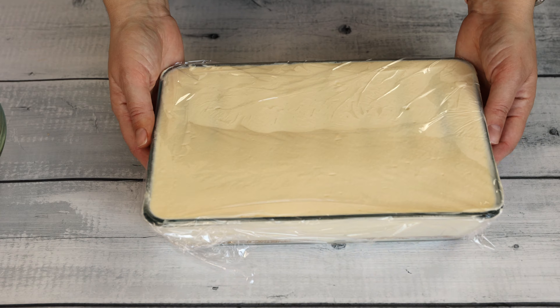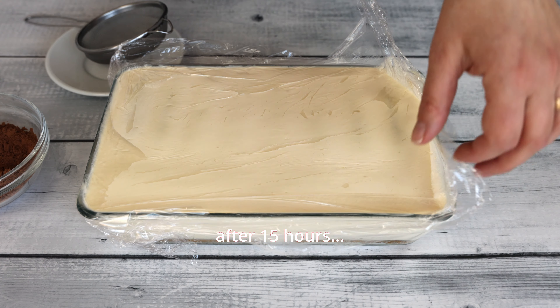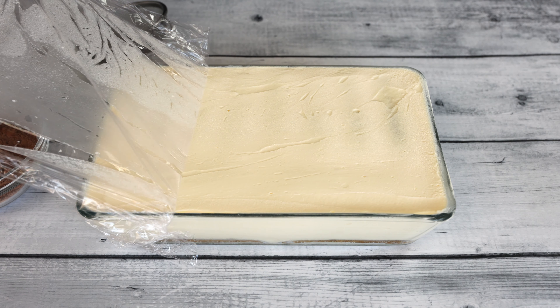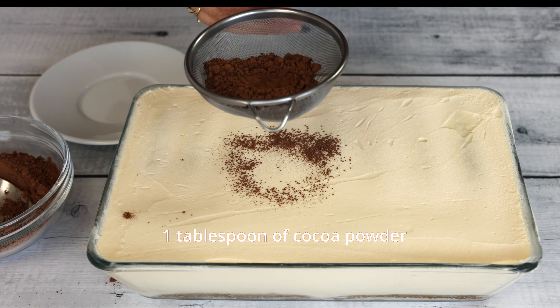Cover the tiramisu with plastic wrap and refrigerate for at least 4 hours or preferably overnight. This allows the flavors to meld together and the dessert to set properly.